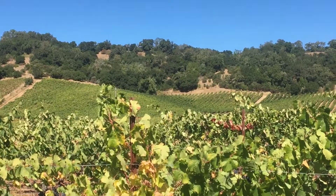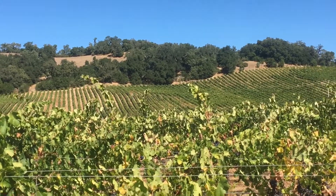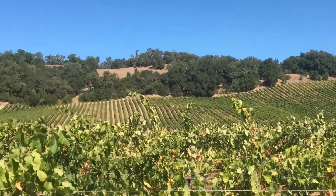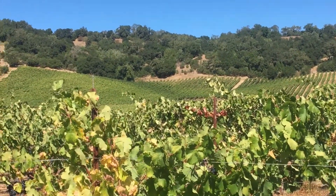I thought I'd do a video from down here with the Trigpoint Cabernet Diamond Dust Vineyard. From here you can see the various shades of green that we have on the hill, and that gives an indication of vigor and the resulting flavor.